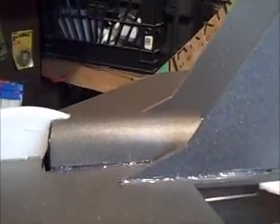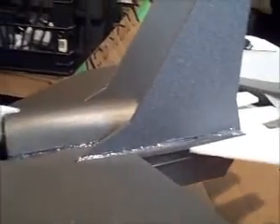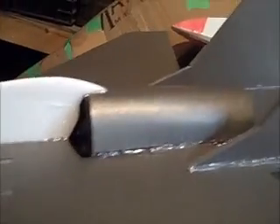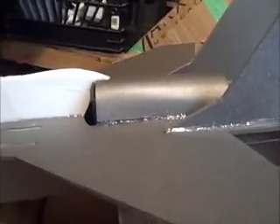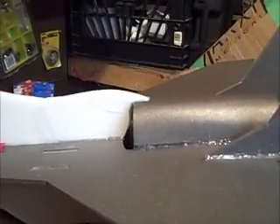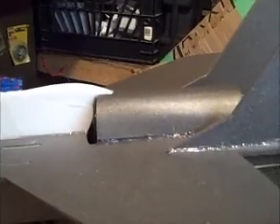Hey guys, this is Gentleman Dan doing a little helper video. I got a couple of questions after I built this plane - this is my RC Powers MiG-29. I put a 64mm fan in and made a depron ducted tube for the fan, top and bottom, to direct the airflow. A couple of people asked how I got that shape, so I'm going to do a quick demonstration. The idea actually came from Dan at RC Test Flight on YouTube.